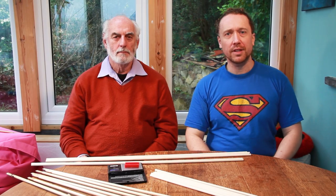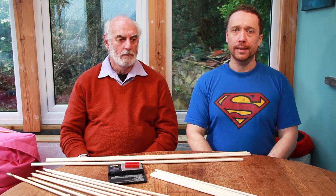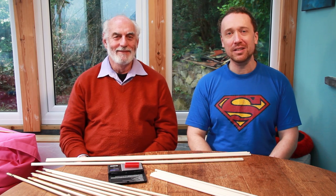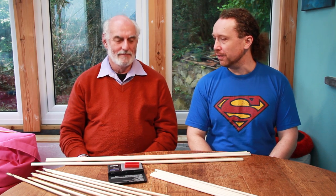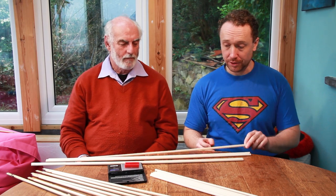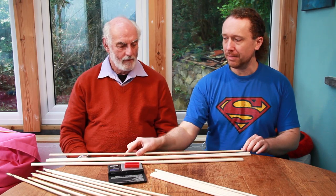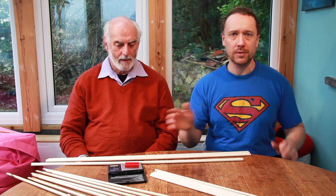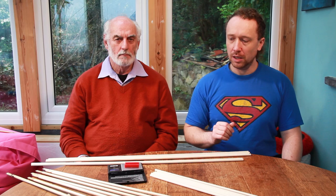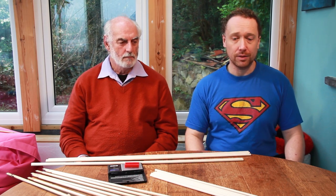Hello folks and welcome to another Richard Headlong Bowes video, part of our 'Two Old Rambling Bowyers' series — I'm rambling and he's old. Last time we took a look at spine, which is the bendiness of arrow shafts — one of the ways of matching shafts to the bow and making a consistent set. Today we're going to look more closely at the weight of an arrow shaft and what it means.